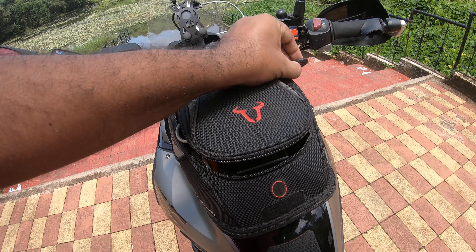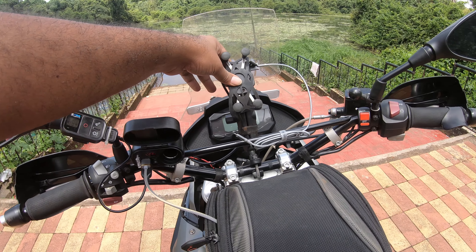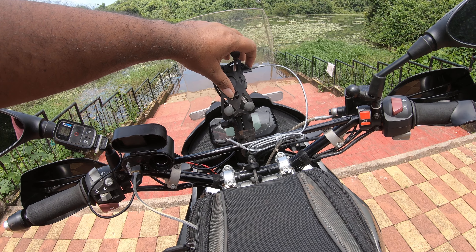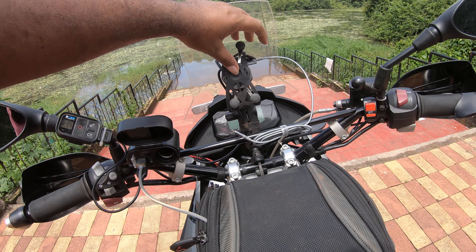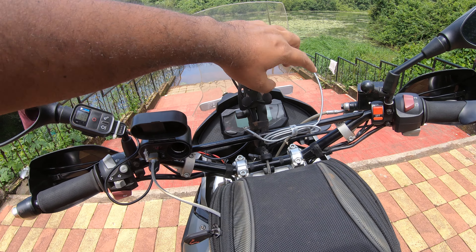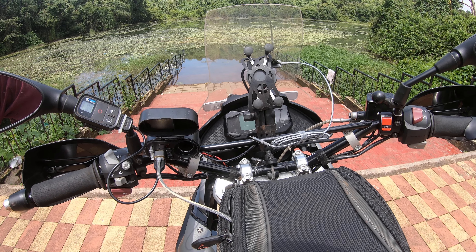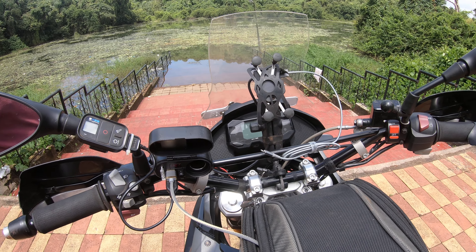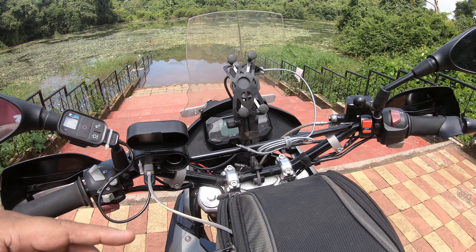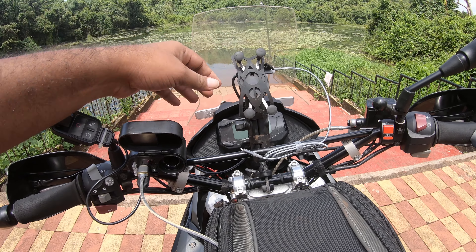Last, there's an X-grip mounted on the handlebar for the phone, which takes power from the X-grip itself. I use an old iPhone 7 for navigation. I don't like to use my regular phone because it's a pain to put in, take out, strap and secure.